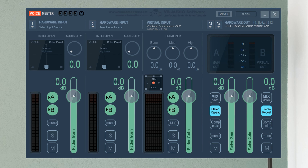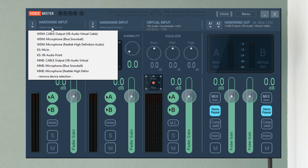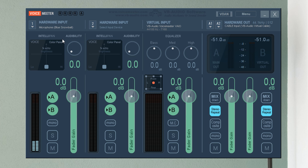Basically just plug in your Snowball, and then in the very left section under Hardware Input, click and make sure the Snowball is selected. Mine's already selected. You need to make sure the Snowball is the first hardware input; the second one we don't need because we're just editing one microphone.